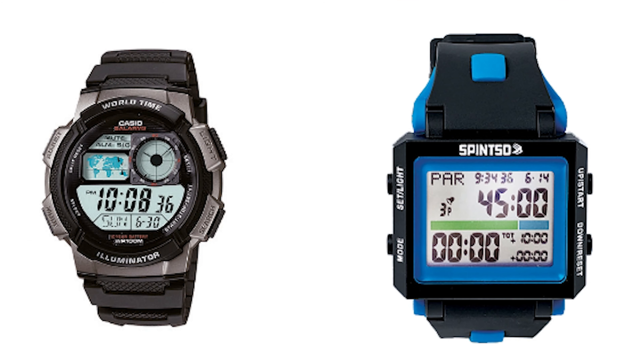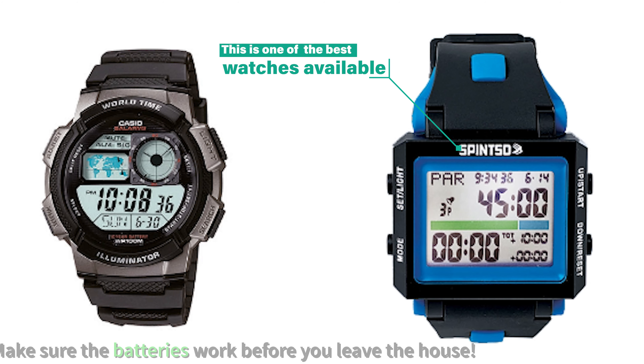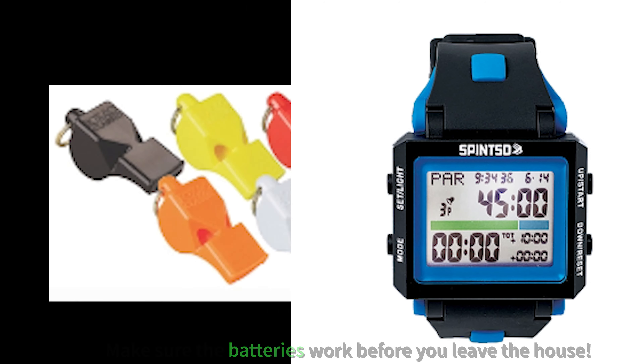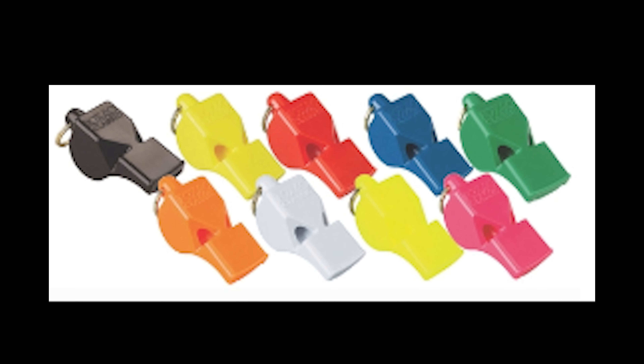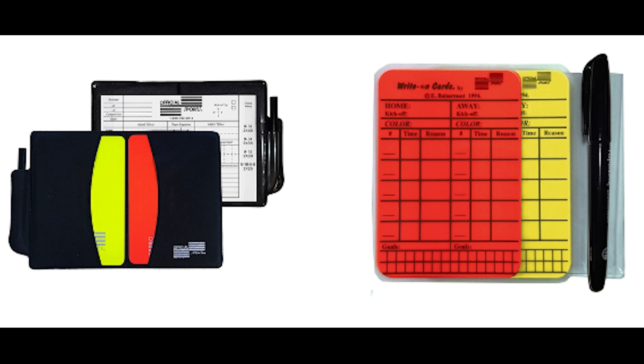Next, and very important — you want to make sure you have a watch. I see a lot of new referees or youth referees using their cell phone to keep the time. This is both unprofessional and it could be dangerous. You also want to make sure that you have a whistle, yellow and red cards, and something to write on. This includes not just goals and yellow and red cards, but also injuries and major events from the game.